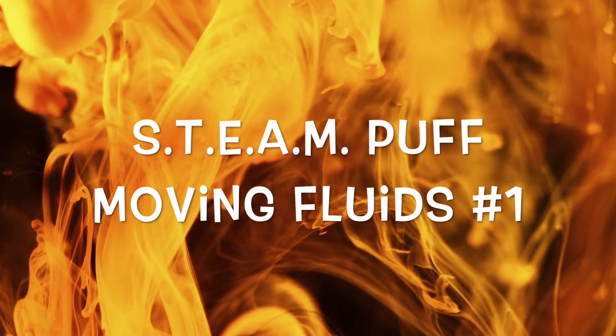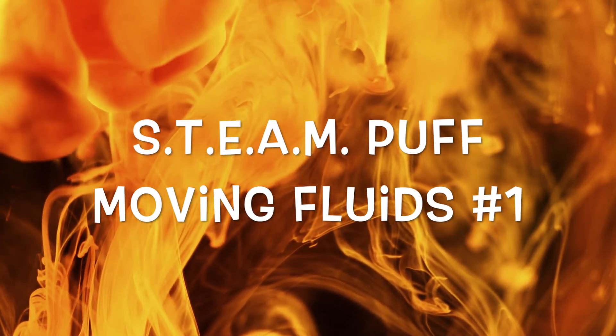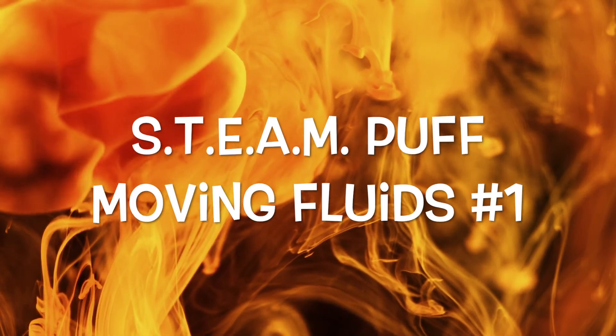Thanks for watching Steam Puffs. We hope you'll join us next time when we look at some exciting new applications of moving fluids.